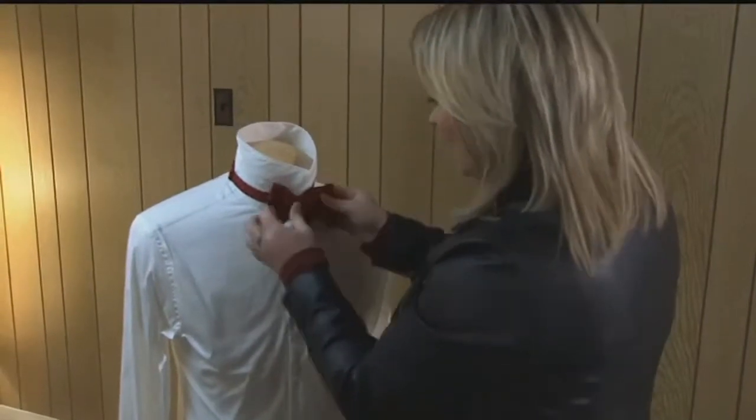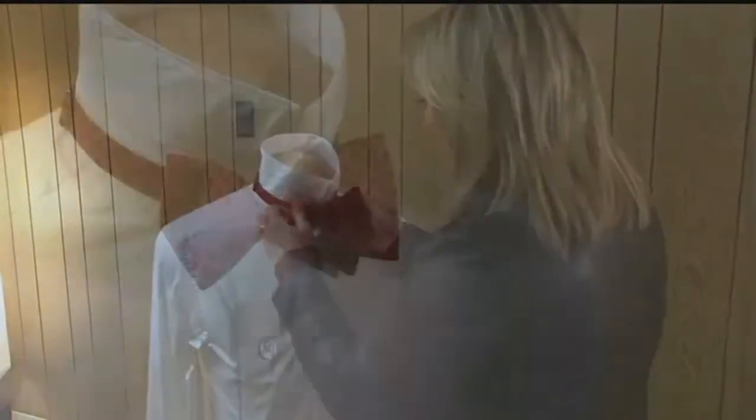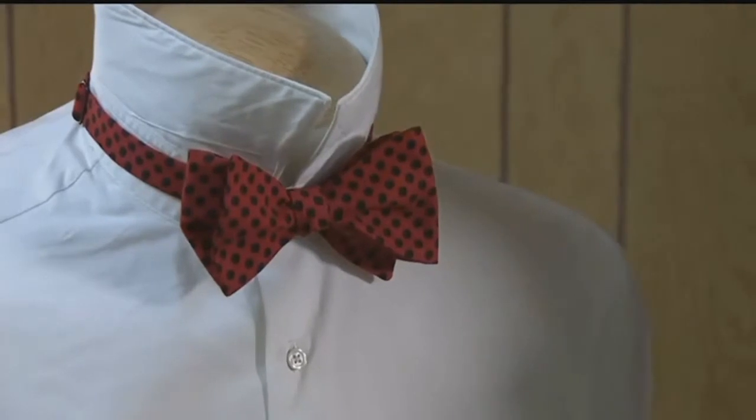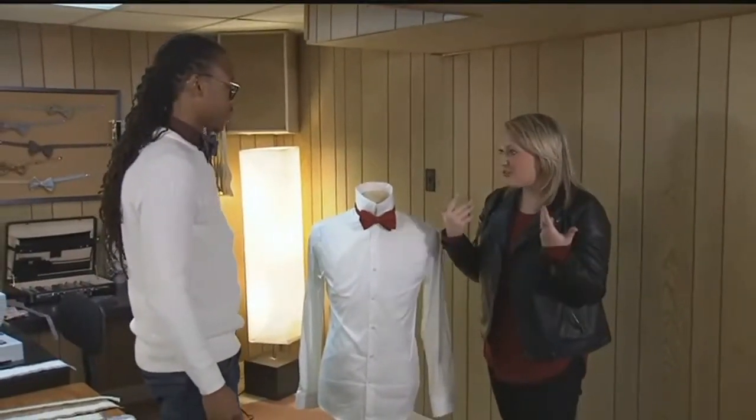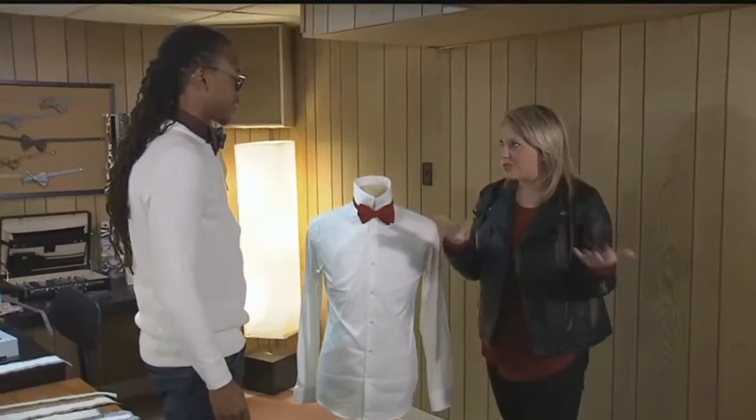Some people like it a little bit tighter, some people like it a little bit looser. How's that? Is that pretty good? That is good for your first try. I feel like I achieved so much today — I can now tie a bow tie. I just need to figure out where I can sport a bow tie. She did really well. And Chris says he's constantly updating his website to show off his newest creations. All you have to do is search tailor-made bow ties. We're back after this.